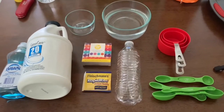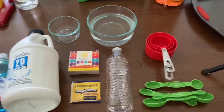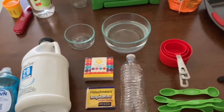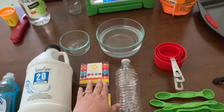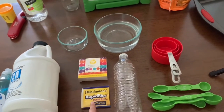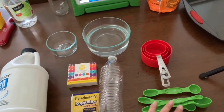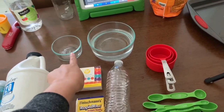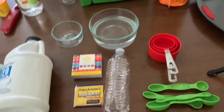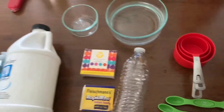Here are the supplies for elephant's toothpaste: dish soap, volume 20 (6% hydrogen peroxide), food coloring, yeast, an empty clean water bottle, measuring spoons, measuring cups, a bowl of hot water, and a smaller bowl for mixing. You'll also want to do this outside or on a tray since it can get messy.